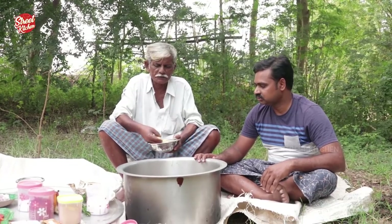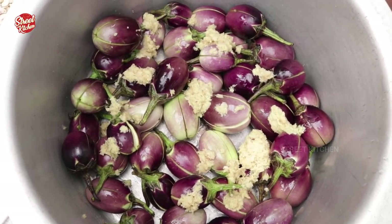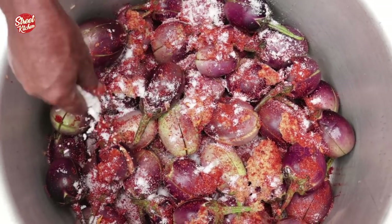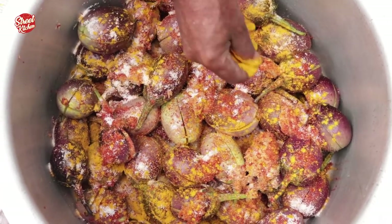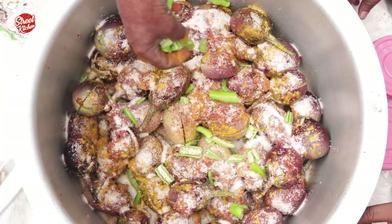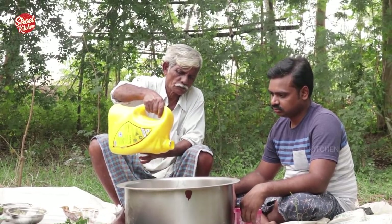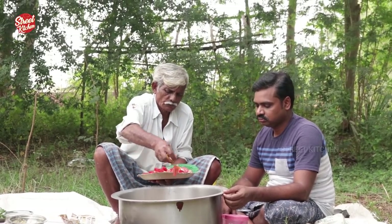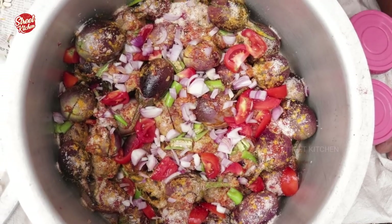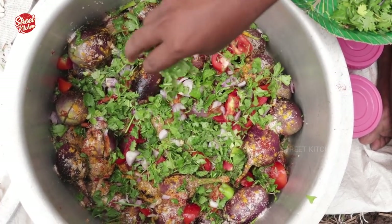Ginger garlic paste, chili powder, salt, coconut powder, green chili, coriander powder, oil, tomato, onions, coriander leaves.